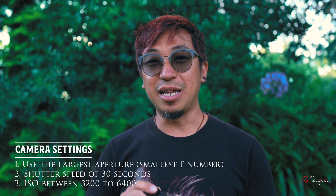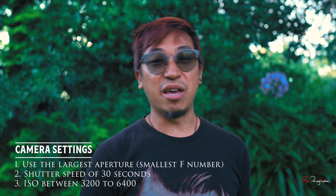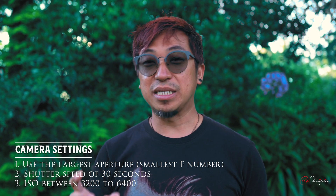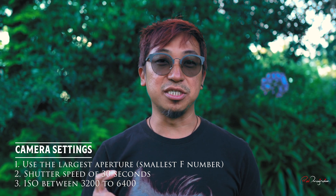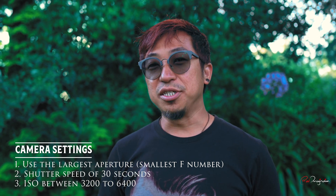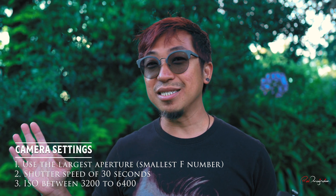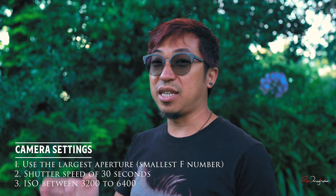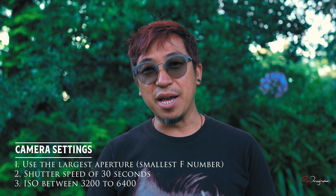You've locked in the focus, set up your timer or remote trigger, and you're shooting in RAW. For settings: use the largest aperture your lens can do — some lenses go up to f/1.4, some like this one go to f/3.5. For shutter speed, I normally shoot at 30 seconds. For ISO, it depends on whether the moon exists that night, but I normally shoot between ISO 3200 and ISO 6400. Play around with that and find your sweet spot.